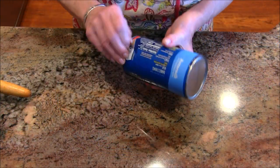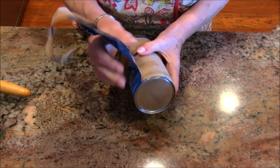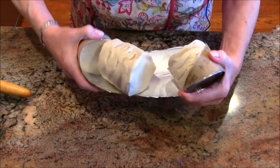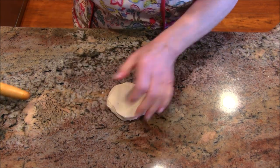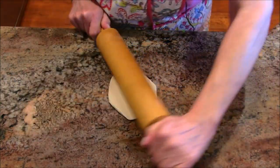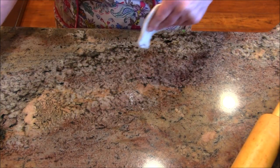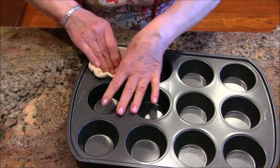This is probably going to be the hardest part of this recipe — opening the biscuit can. It used to be you could just bang it on the counter and it would pop open, but that's not quite as easy anymore. They say to use a spoon, but I'll try the old way — and look, they pop right open! We have eight biscuits, and the recipe says to smush each one out into about a five-inch round.